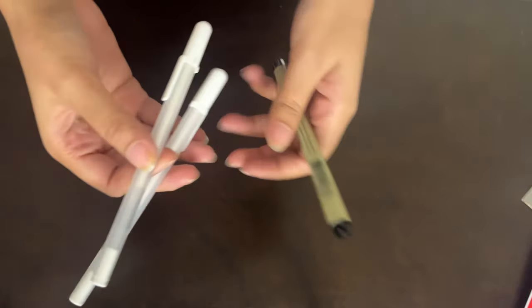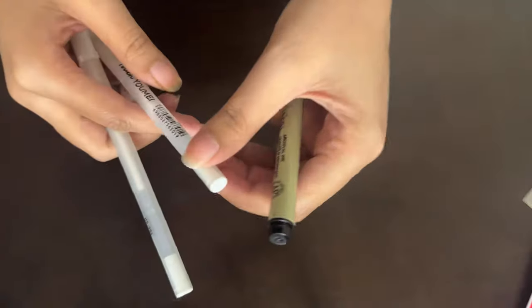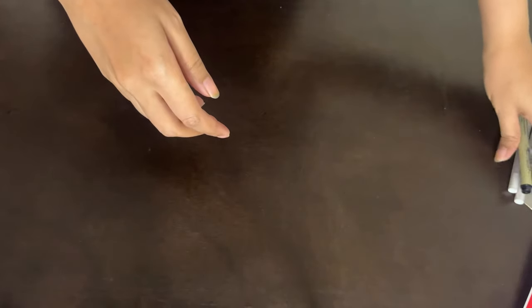To begin with, I bought this fine tip pen and some white gel pens. I have seen so many people using these in their marker videos, so I'll use them too. And this is the biggest thing that I have bought.